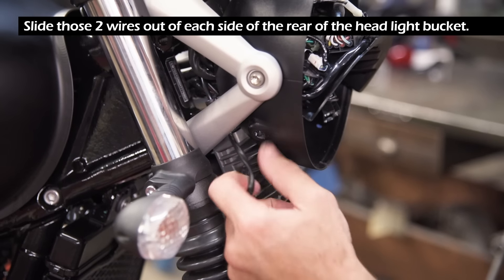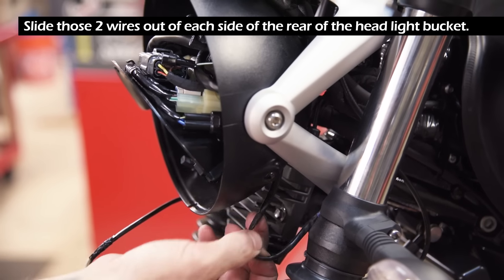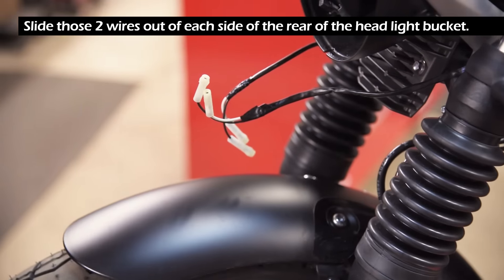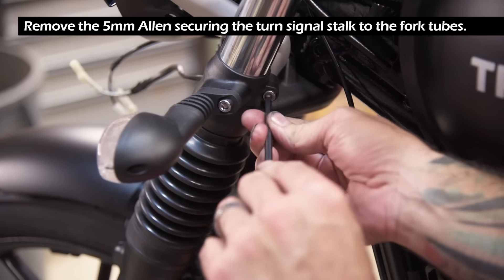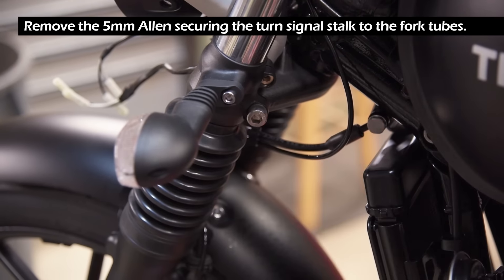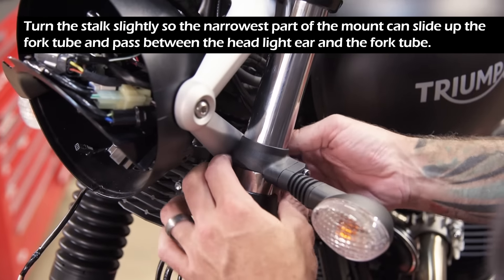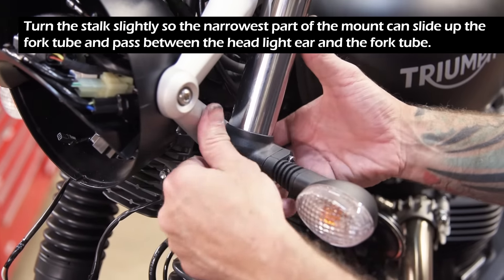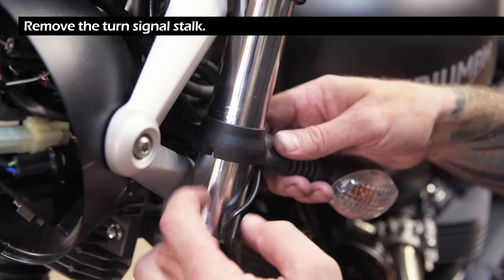Slide those two wires out of each side of the rear of the headlight bucket. Remove the 5 millimeter Allen securing the turn signal stock to the fork tubes. Turn the stock slightly so the narrowest part of the mount can slide up the fork tube and pass between the headlight ear and the fork tube. Remove the turn signal stock.